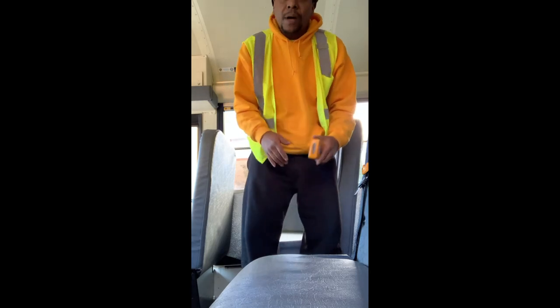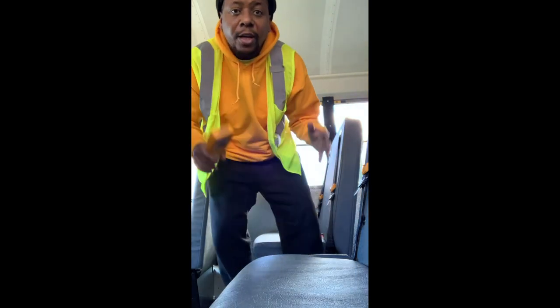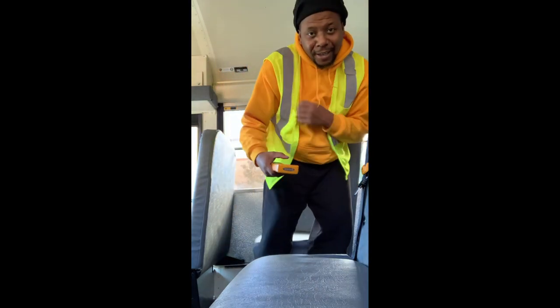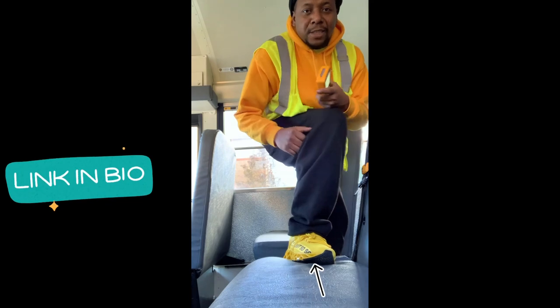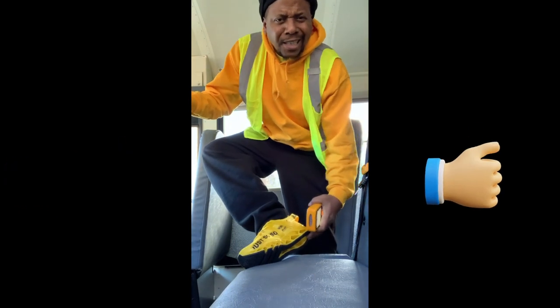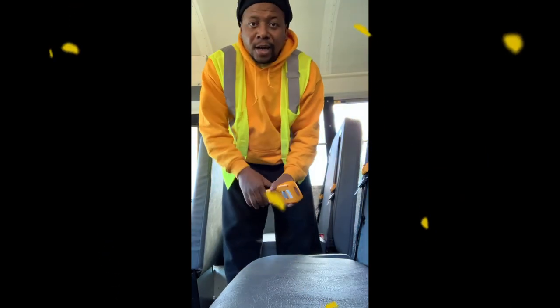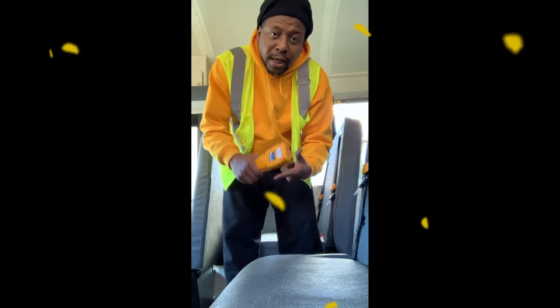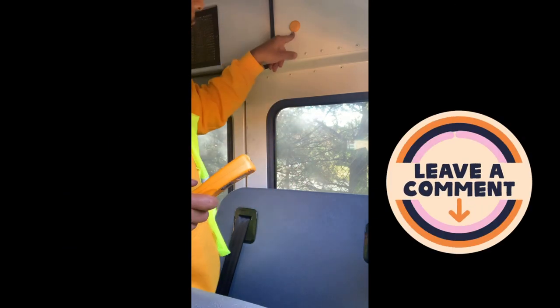We want to double-check everything we do with school buses because there's no room for error — children are involved. Anyway, back to the Zonar: what we want to do is the pre-trip, the post-trip, and the student check using this device.